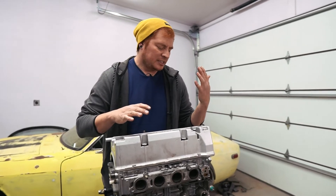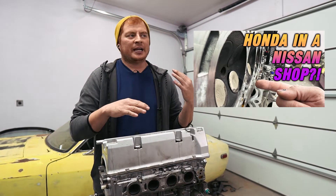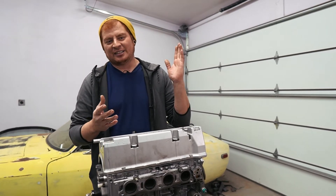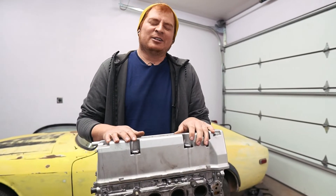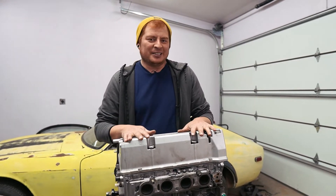If you guys watched the last video, we determined that this K24 had some kind of event where it lost timing and the valves came into contact with the pistons. They don't work anymore — we need to get them out of there and replace them with ones that weren't hit.